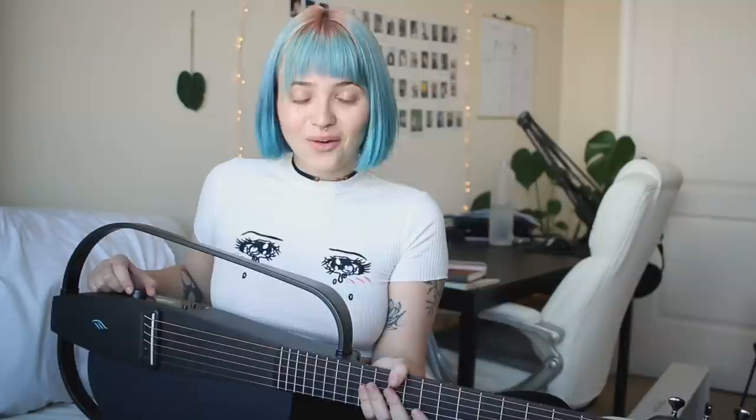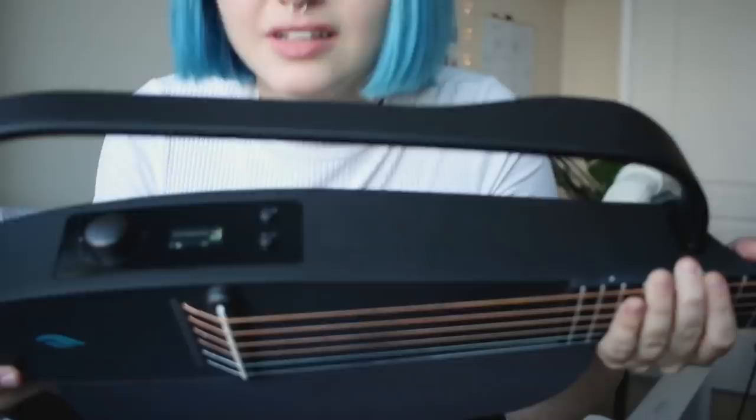I turned it on and it activated on my phone — this is really cool. There's a tuner built in: you press the tuner button right here and you're good to go. New strings take a while to settle so I'll probably have to retune during this video. I just downloaded the Anya app on my phone and I'm connecting it to my Next G guitar.